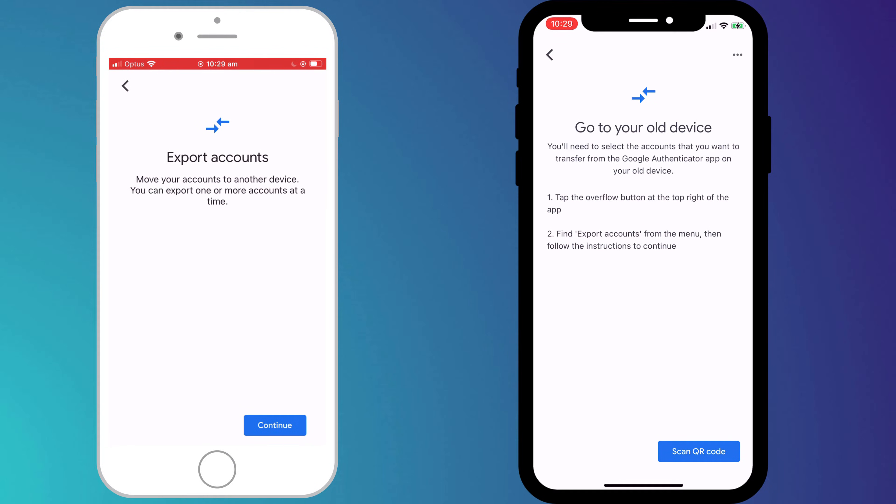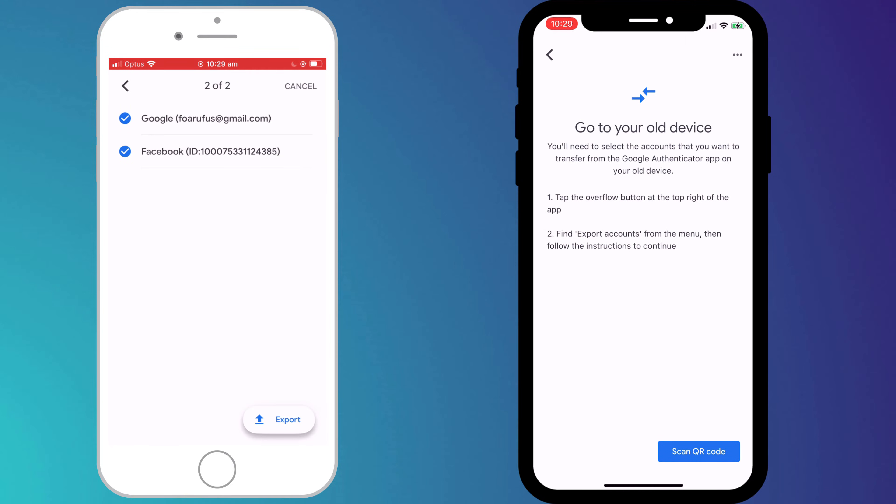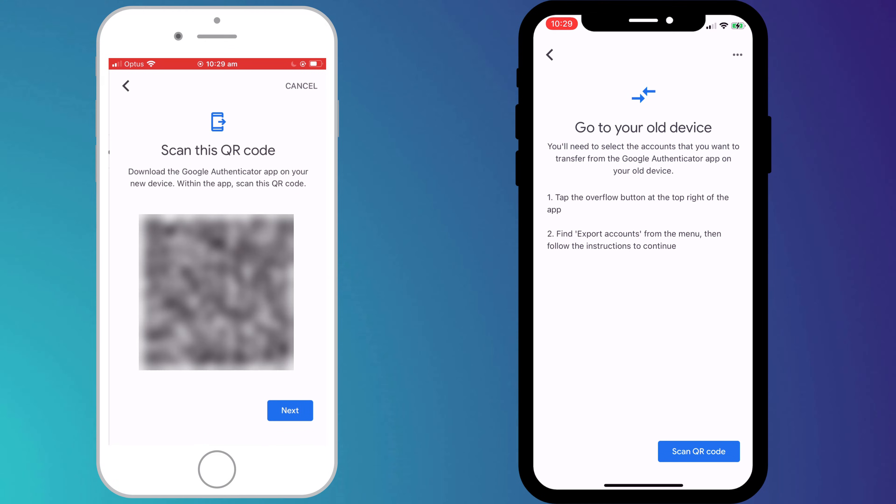Click continue and you'll be required to enter your passcode. Having done so, you then have the option to choose which accounts you wish to export. By default all your accounts will be selected, but you can click on the tick to deselect and reselect them. When you're happy, click 'Export' which will generate a QR code.